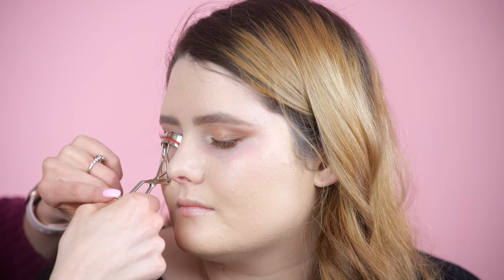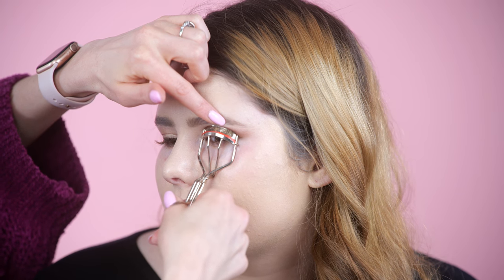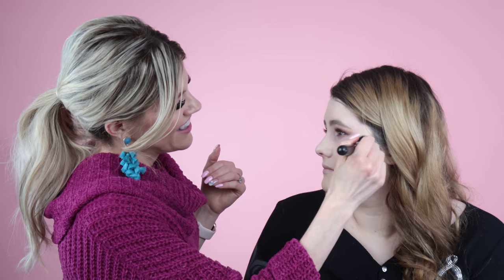My sister loves One Direction — she came out to California when they had a concert. I wanted to go to one but then they broke up! I'm going to curl your lashes — this is another thing that will be weird but I'll be gentle. You're going to open and I'm going to wiggle it by your lash line — does that pinch at all? Give you some squeezes. You did great! Some people are very weird about their eyes being messed with.